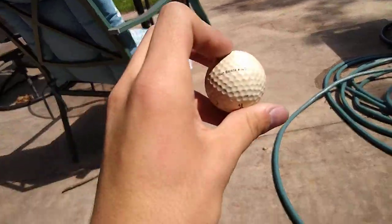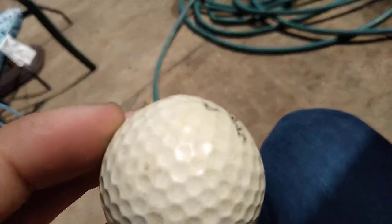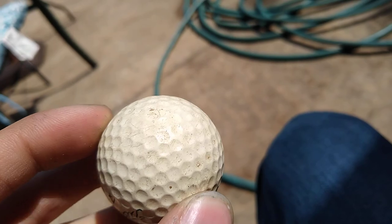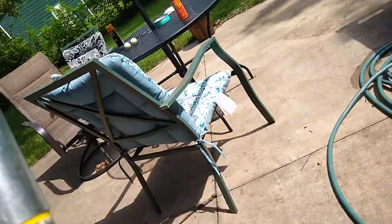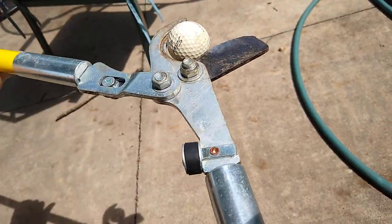What happens when you cut open a Titleist Tour Balata? From what I've been told, they are actually liquid-filled golf balls, and these are unusable. I wouldn't cut open a totally usable, totally normal golf ball. See how it's kind of out of shape there? It's dented and out of shape in several different places — it's not really usable. So I think it's time we see if the liquid-filled rumor is true.